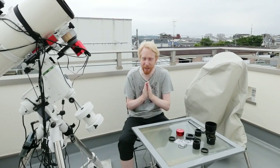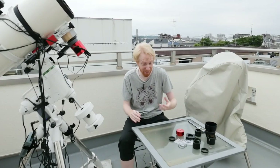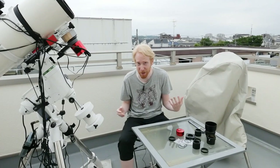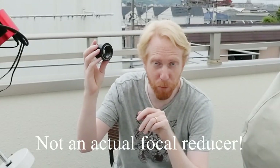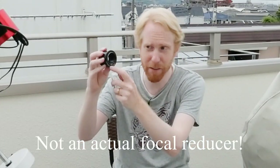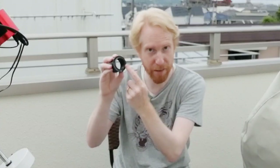The first thing to understand is where from and where to do you measure your back focus distance — that 55 millimeters I was mentioning. If I were to look at the back of a focal reducer, I'd see a flat part and then a male thread on top of that. In most cases, you measure from the flange — the shoulder of the focal reducer or coma corrector or field flattener — from that flat area.